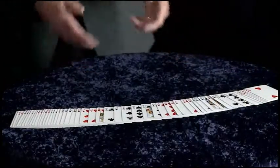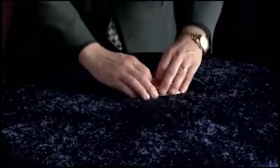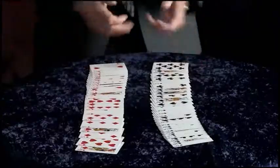In the same way you could take a randomly mixed pack of cards — one quick shuffle and a few cuts — and believe it or not you can magically separate all of the red cards from all of the black cards.